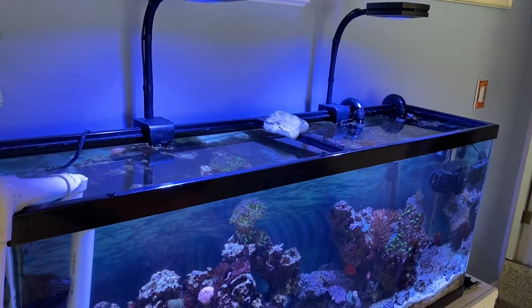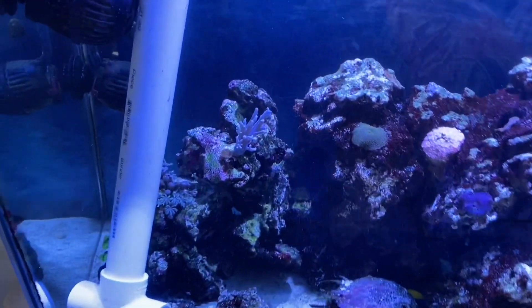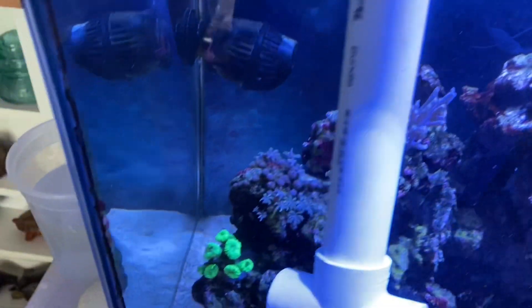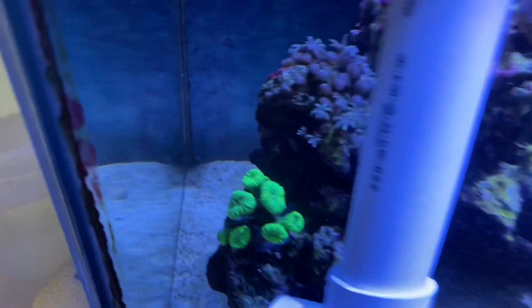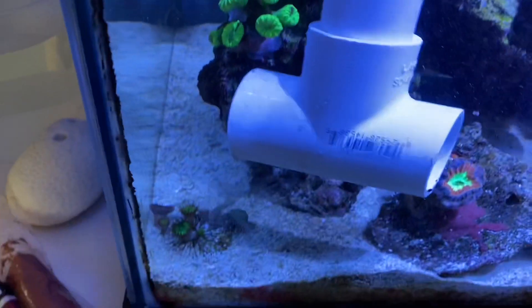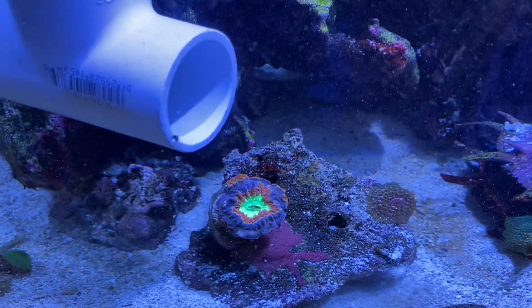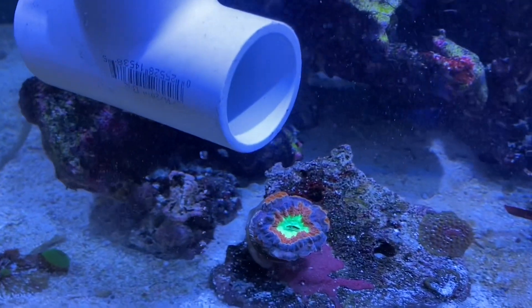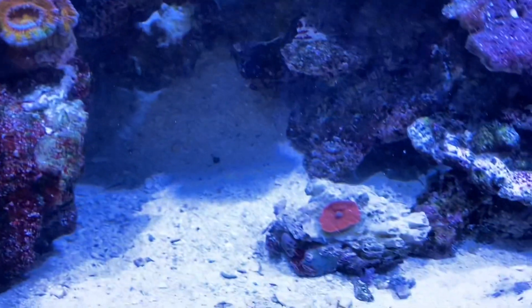Today we have a 55-gallon tank that we've been servicing for about eight months now. I just put that trumpet coral in there today — that's a kryptonite candy cane trumpet. He's receded a little bit just because I was in there doing some work, and I just put in this red mushroom.